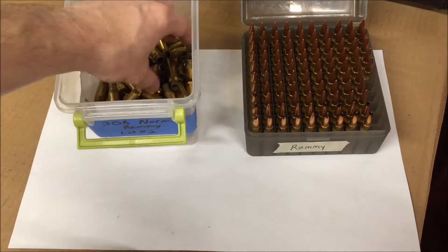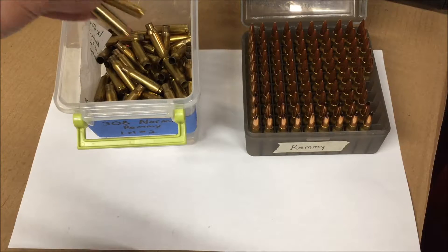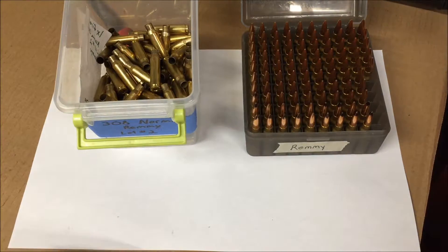I'm going to do another video, probably a two-part video, on reloading precision ammo and how we go from spent brass to final reloaded ammo.